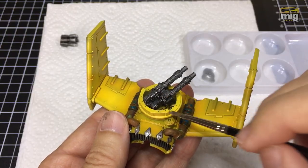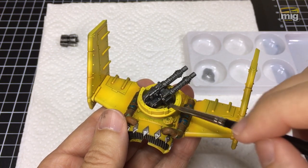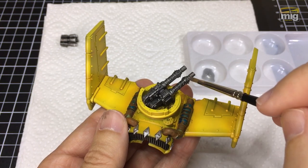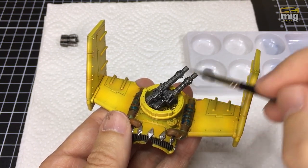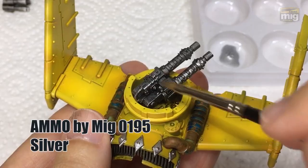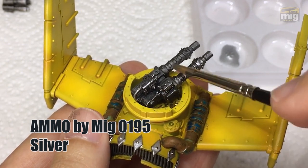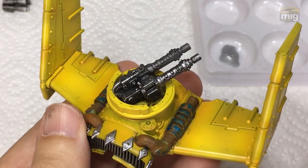Same again here — watch how it's immediately picking up all of the wonderful raised details, and this is over a gunmetal base again. It just looked fantastic. A quick word on technique: I'm mostly applying the paint in a downward stroke to simulate a lighting effect. Thanks guys, I hope you liked it. Please subscribe.